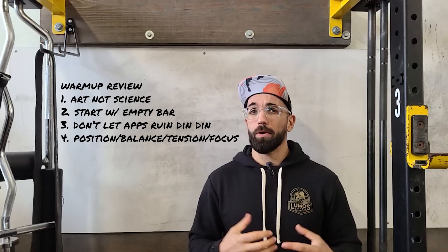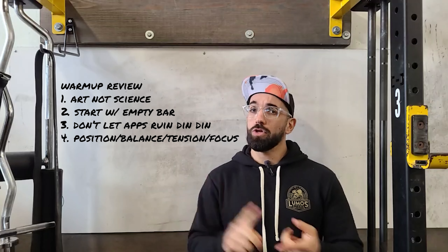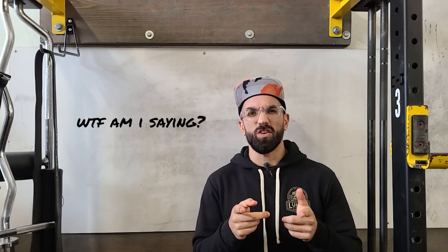So that's warming up in a nutshell. Remember: art, not science. Start with the empty barbell, don't let your appetizer ruin your dinner, follow that spectrum, and have a lot of fun — stay safe. I'll see you soon!